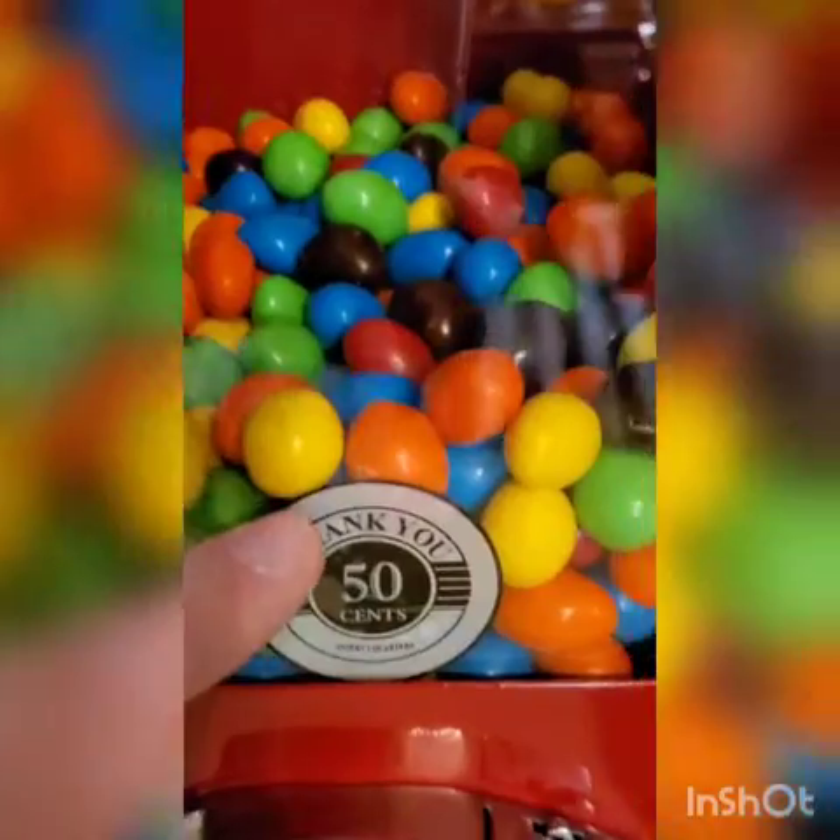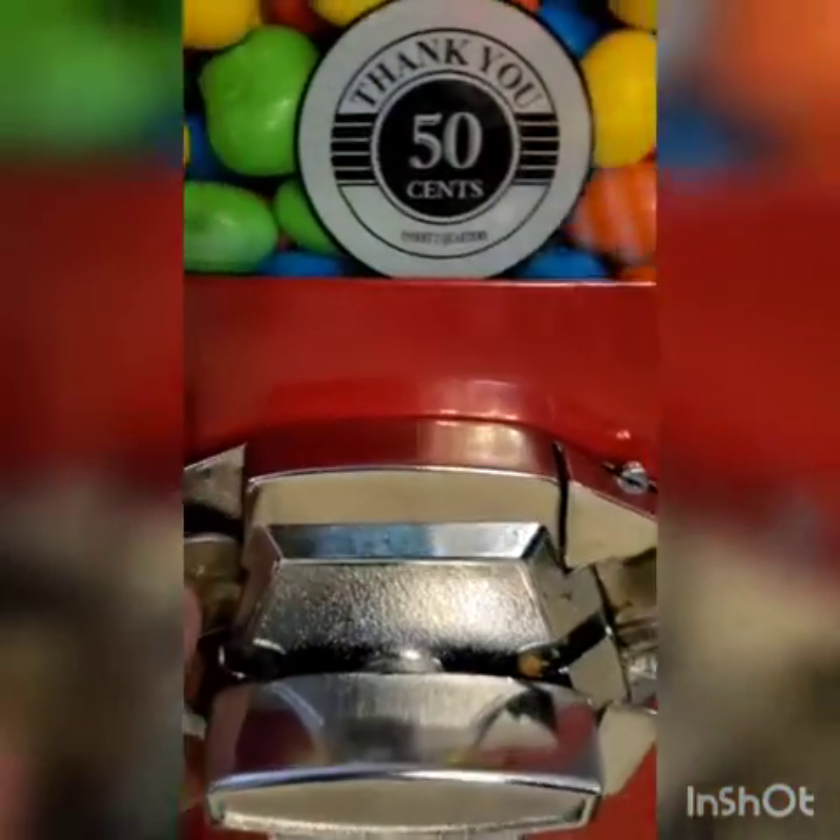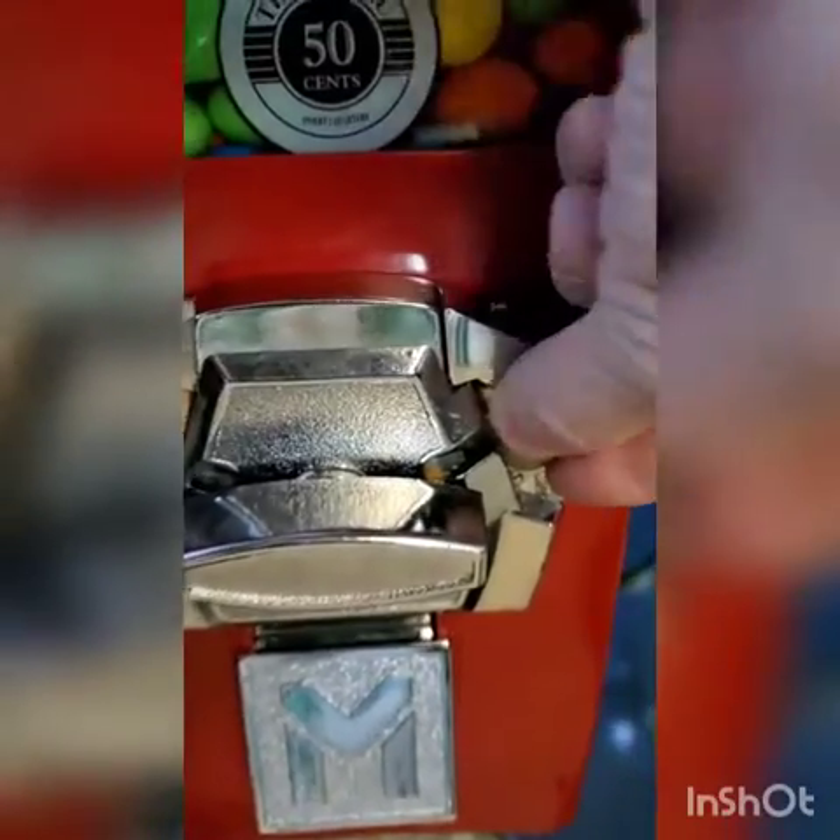We're going to use M&M peanuts for this and give it a test, see how it works out. One of the keys to testing out a machine is to have quarters — I have a quarter, but not quarters. So our 50-cent machine is not going to be able to be tested today. What you would do is put two quarters, one on either side, and turn the device. Since I can't do that, we're going to have to come back at a later date to see how the 50-cent dispenses and see if I've got the sizing right. In the meantime, I'm going to continue on and get the rest of these machines set up.